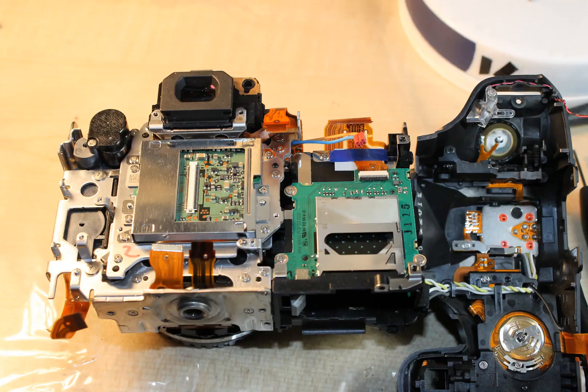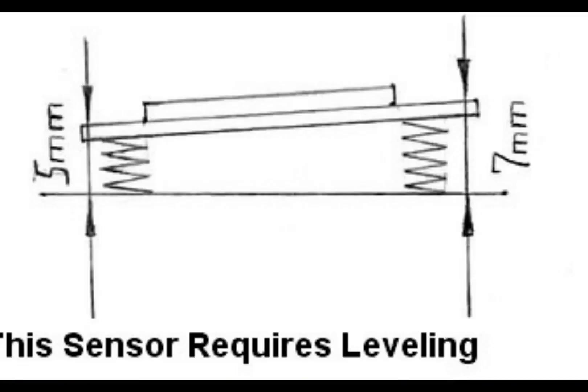Compact cameras and compact system cameras such as the Fujifilm S2980, Canon EOS M, and EOS M3 usually do not require recalibration, but some models require sensor leveling. Sensor leveling is needed to achieve even focus throughout the entire image — if the sensor is not leveled properly, the image will not have an even focus plane. This may not always be noticeable but will show itself if you take a picture of a flat surface like a wall. If the compact camera or compact system camera can't focus, we move the sensor to the back — usually 0.5 mm is enough.